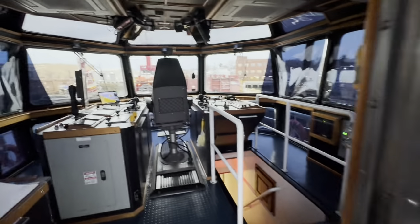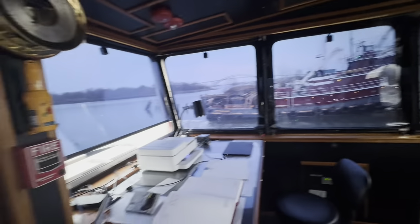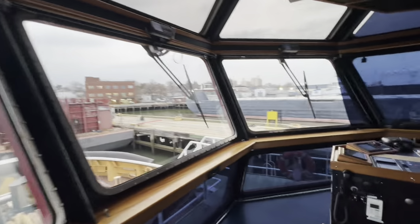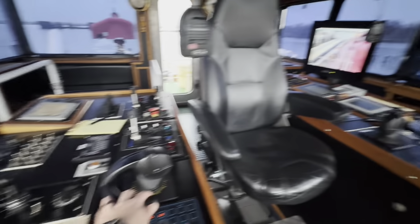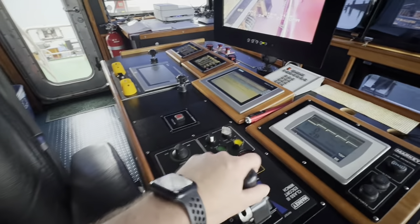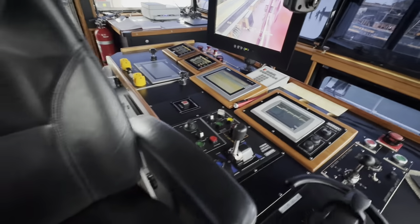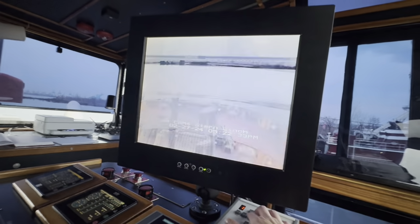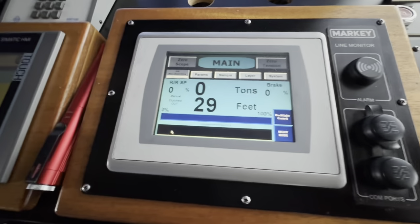And then into the wheelhouse — I just waxed the floors earlier today. Here you have my lair. This is a tractor tug or a Z-drive tug, so this is how you steer with both hands — one there and one there, as you've seen from previous videos. This is the brake for the winch. This is how you pay in and pay out the line right here, or you could do render/recover right here. I'll get into that more in depth when I'm actually doing the job. Cameras everywhere — you can switch it up.